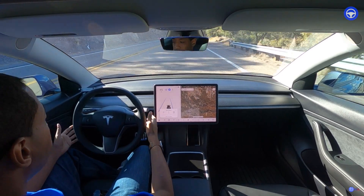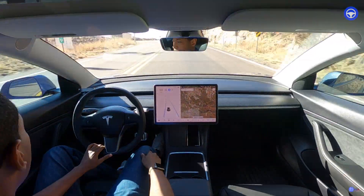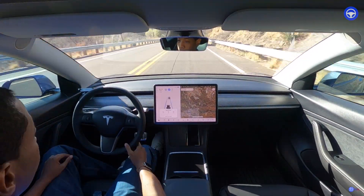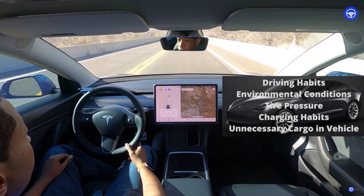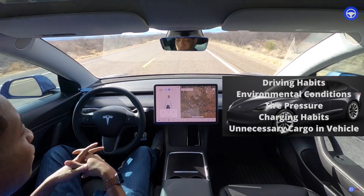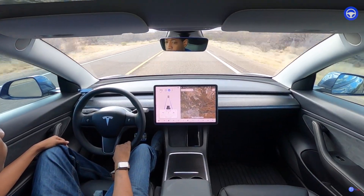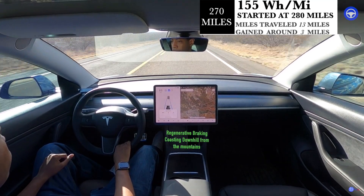I do have some opinions on full self-driving and some of the reasons why I got it, which kind of differs from other YouTubers. For anyone who doesn't understand watt hours per mile — it's basically how much energy the car uses against all the elements: wind, elevation, tire pressure, and so on. The lower the number, the more range you get. Right now I'm getting really good range at 171 watt hours per mile. Quick update: we're at 155 watt hours per mile — not bad at all.